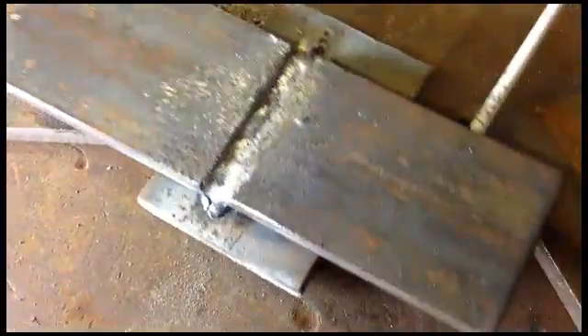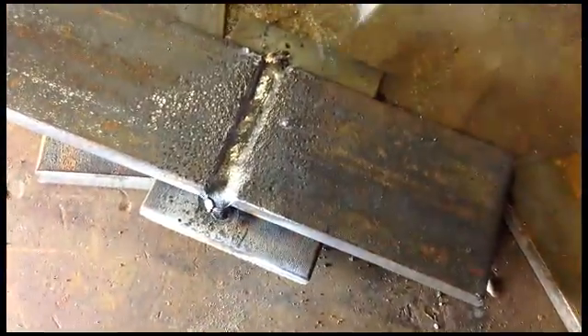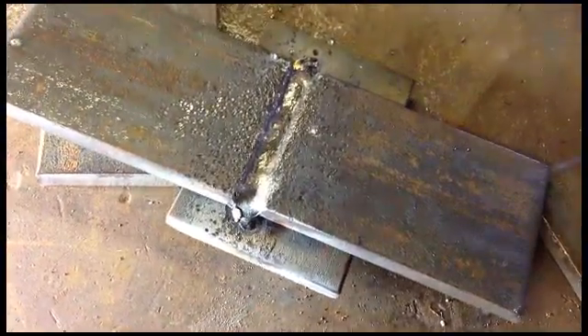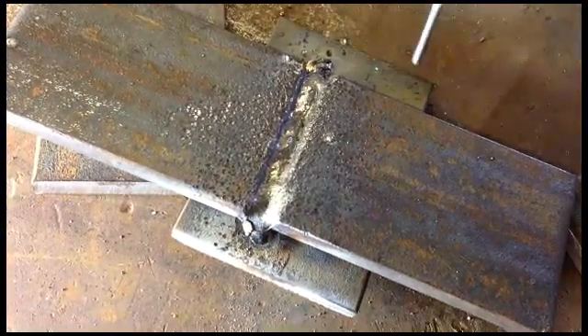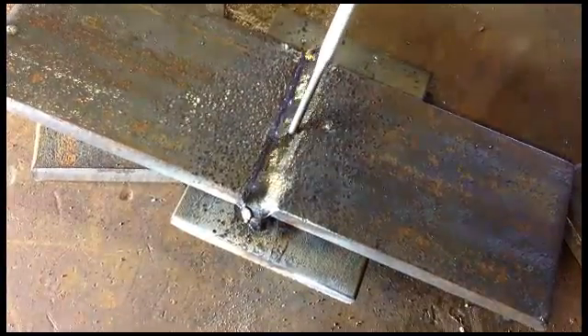Your backing plate is stuck to your material — the backing plate is not moving. You'll have to take a chisel and knock the backing plate off, but that means you've got good penetration all the way through on your root weld.